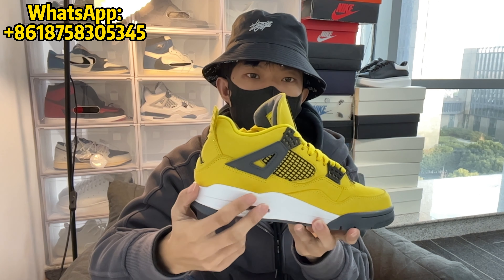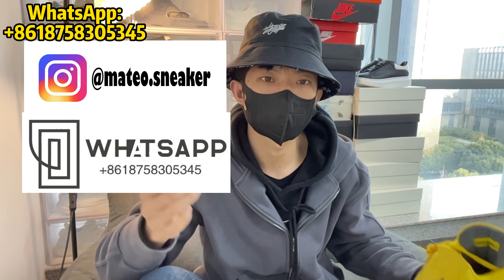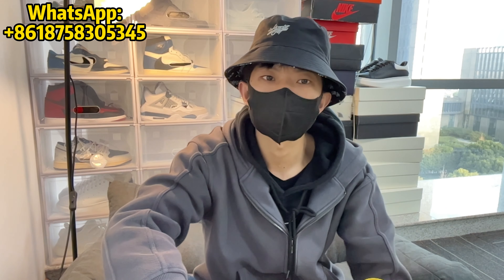Thank you guys for watching this video. Here is my WhatsApp and Instagram. Thanks for watching and see you next time. Bye-bye.